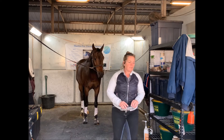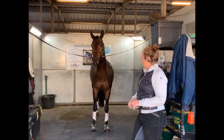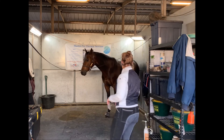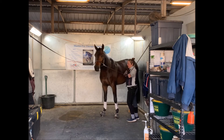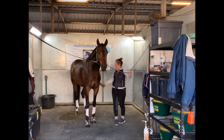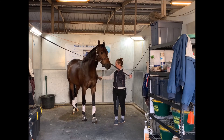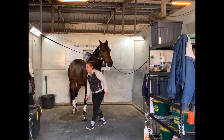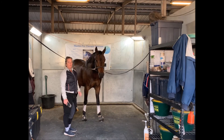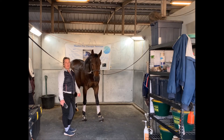Anytime I walk away from the horse and he steps to the side or rests a leg, I come in and correct him. This is his favorite position — he always moves up against this one wall, and I just come back in and reset him to the middle. This makes it so much easier for vets and farriers, because when they come to work on the horses they want to just come in, do their job, and have the horse standing still, balanced, and paying attention.